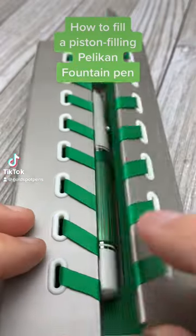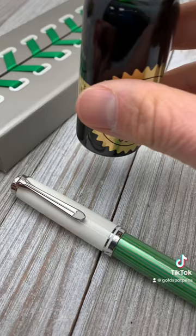Let's go old school and find out how to fill this Pelican Piston Filling Fountain Pen. First, get your bottle of ink. Then, remove the cap.